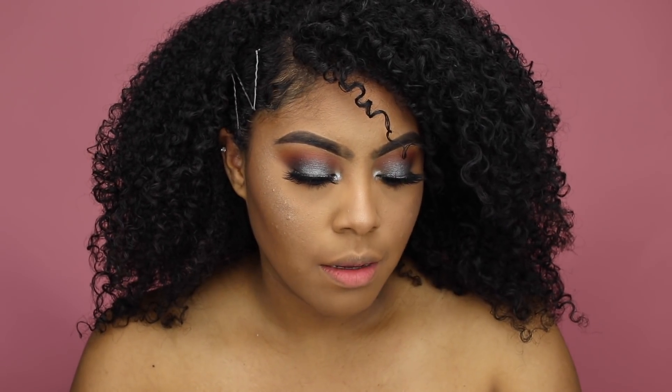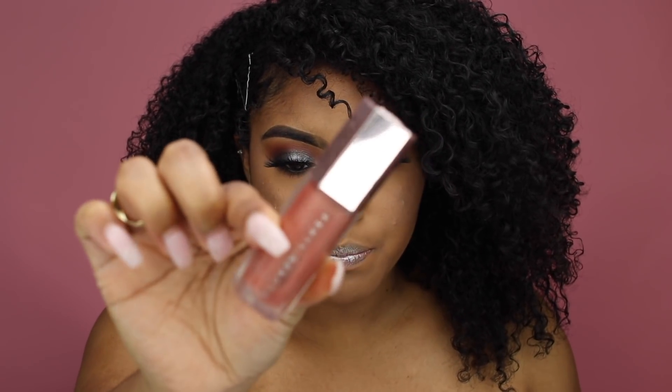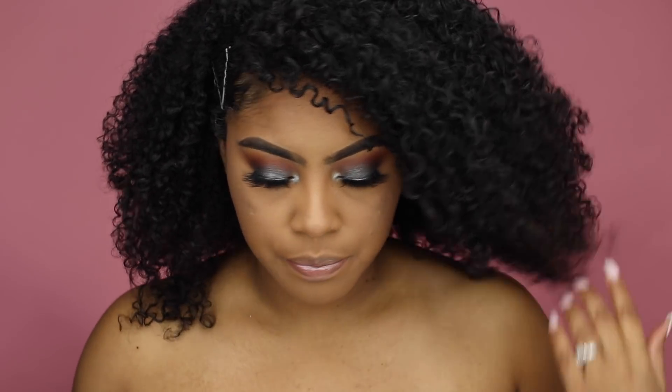To finish up the look, I'm taking the Diamond Ball Out and putting it on my lips — why not — and then adding the gloss balm on top of that. It adds a cute shimmer. Then adding some to my collarbones, which looks really pretty.